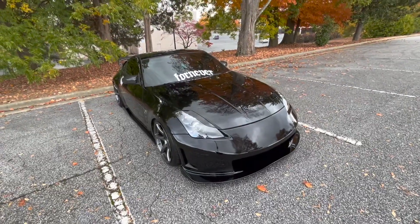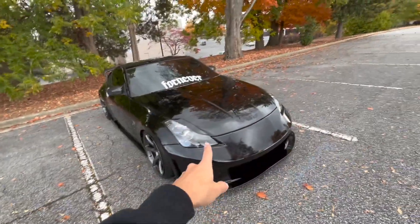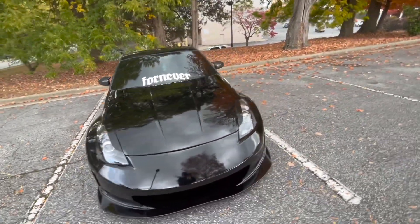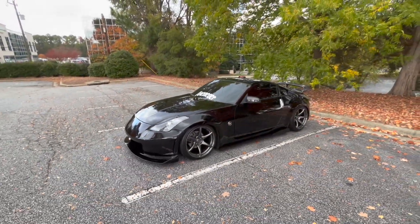That's pretty much it for today's video. Even though it didn't have too much content, I apologize — but since the Z is getting new parts I figured I'd pick up the camera and show you guys. Stay tuned, I have two more video ideas coming up really soon. If you guys like the way the Z looks right now, go down below and give the video a thumbs up, subscribe to the channel if you're not already, and I'll catch you guys in the next one.